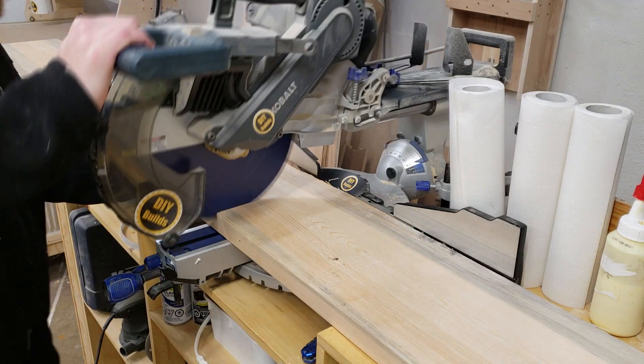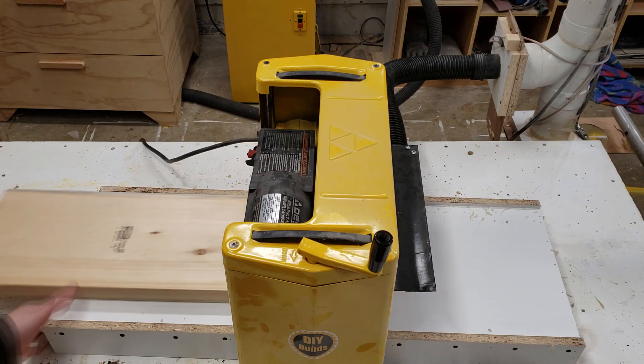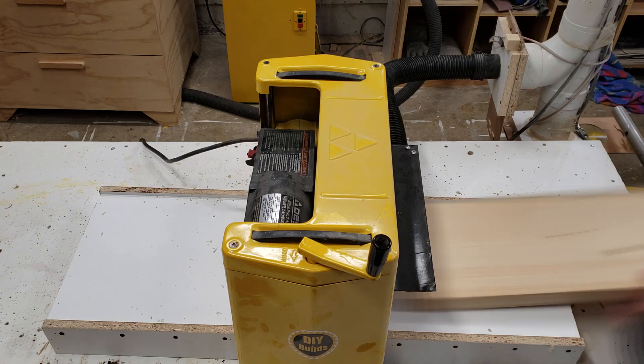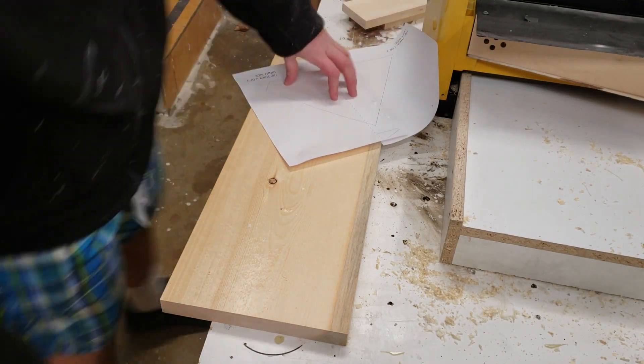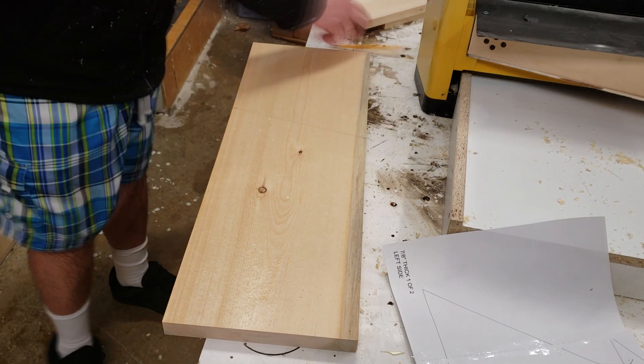Over at the chop saw, I get a piece of 2x10 and I'm going to plane this down to 1 inch on all sides. I then lay out the two biggest triangles on this board — the bigger triangle will be 1 inch thick and the smaller one will be cut off on the side, run through the planer, and thicknessed down to 7/8 of an inch.